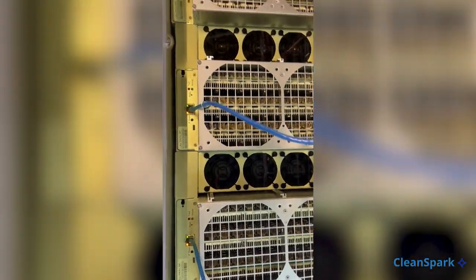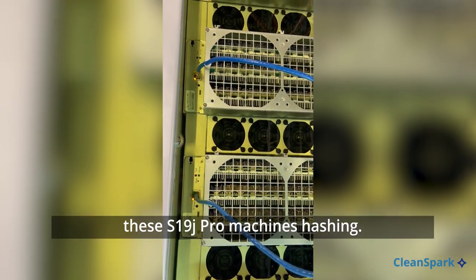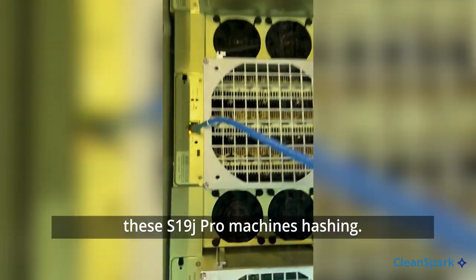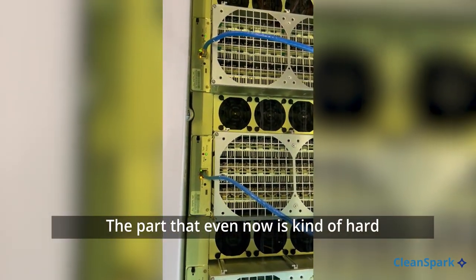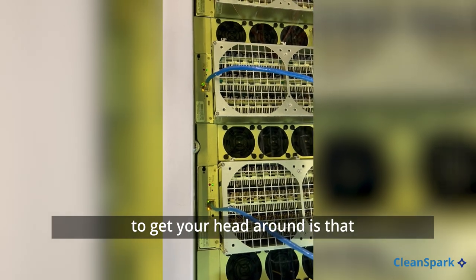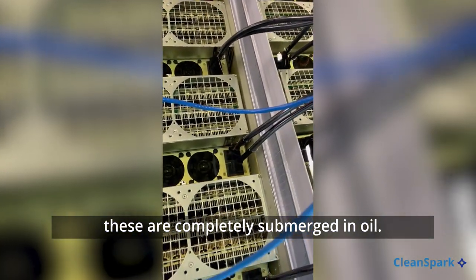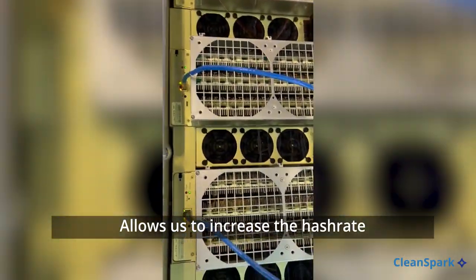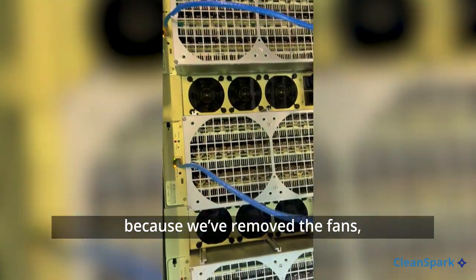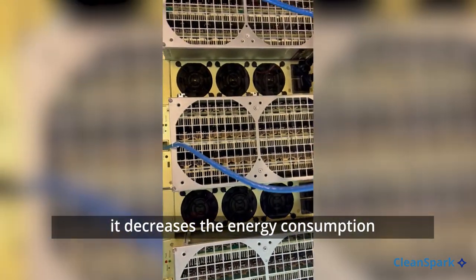When this is done there will be thousands of these S19 J Pro machines hashing. The part that even now is kind of hard to get your head around is that these are completely submerged in oil, which allows us to increase the hash rate because we've removed the fans, and it decreases some of the energy consumption.